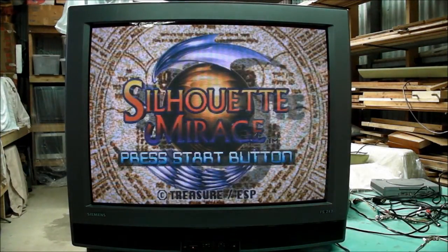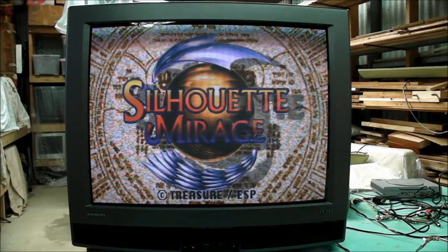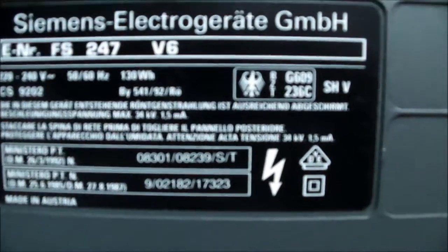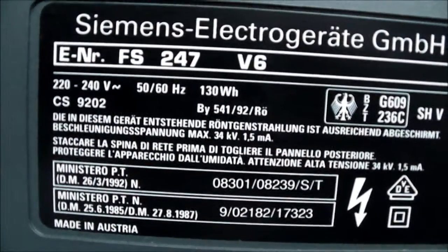We'll go around the back and have a look there. I'm not going to really point out what's on the front in the way of connections because there's not much — there's only a headphone port. There's the sticker with the details on the back. It's a German TV, but it's actually made in Austria.